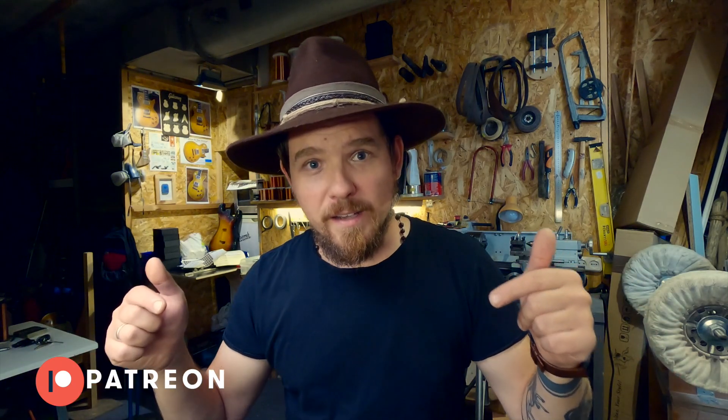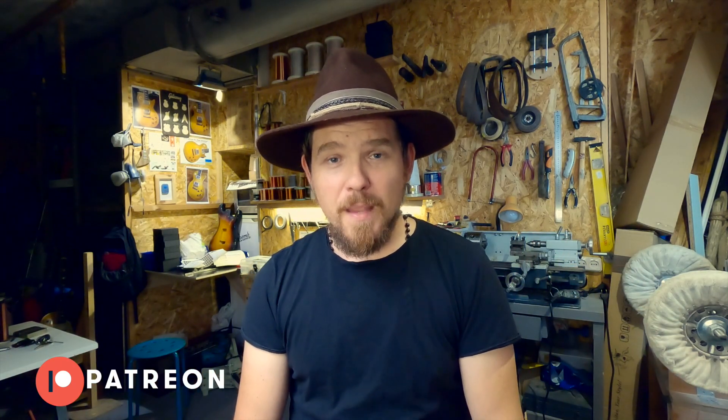The link you can also find in the description. And now we will see what this microscope is all about. Let's go!